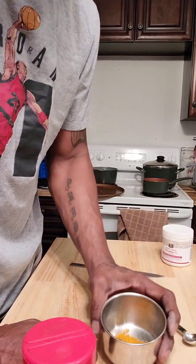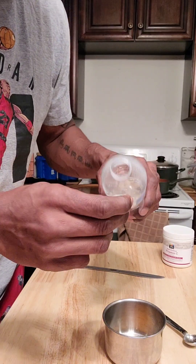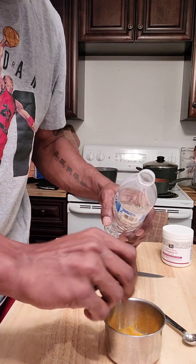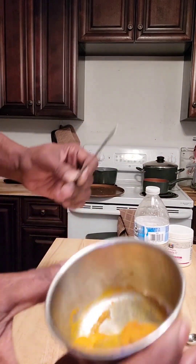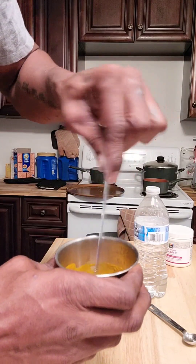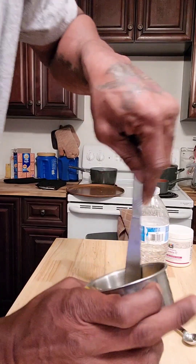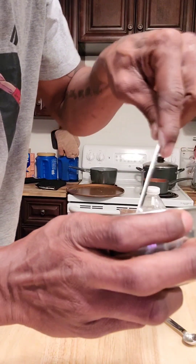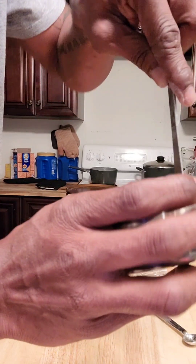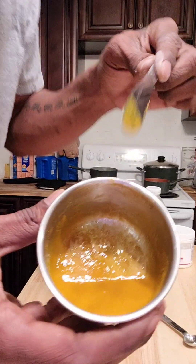I don't use water from the faucet — I use filtered water. I'll take a cap of this; you don't need much. I put it in there, as you can see, and I mix it up. It gets a little thick, really thick. This is the consistency it turns out to be — a little watery. I like it a little bit thicker, so next time I'm just using one cap.